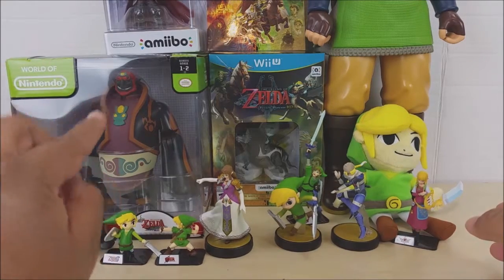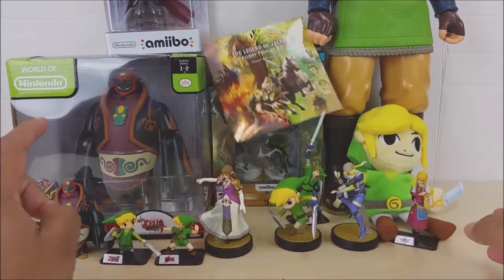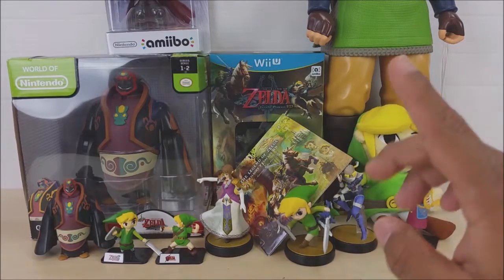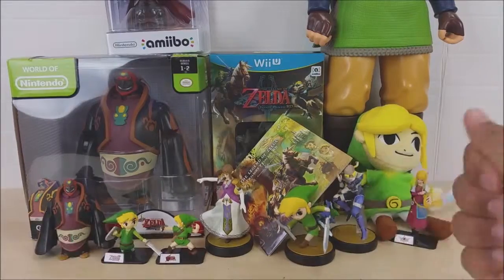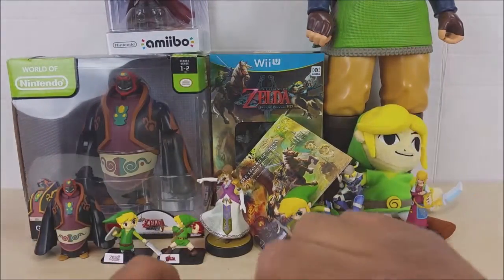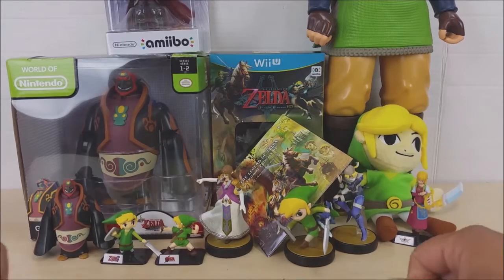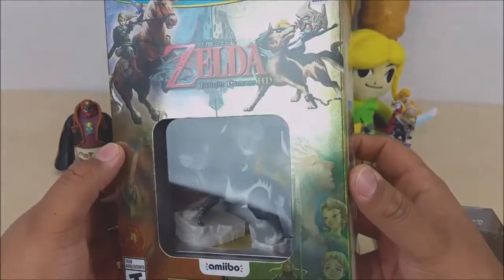There's an Amiibo up there and my new figure I just found literally last weekend. There's a CD that you get with the game and I'm going to go ahead and open that up. I already sliced the seal on there — I was going to peel it off but I didn't want to ruin it, so I just cut it. I'll pull out the game and I might even open the Amiibo inside, so let's get started.